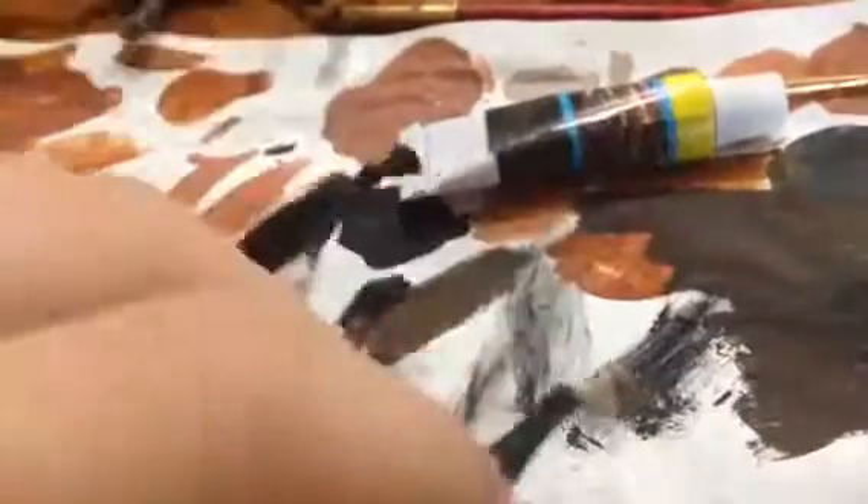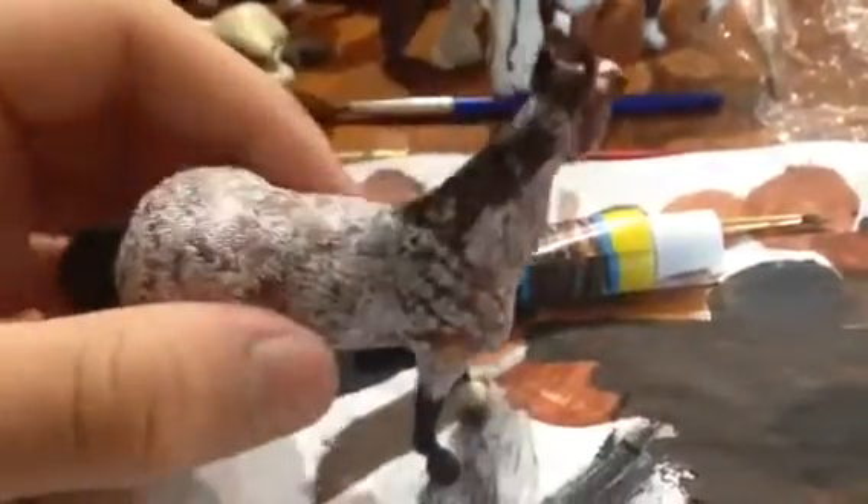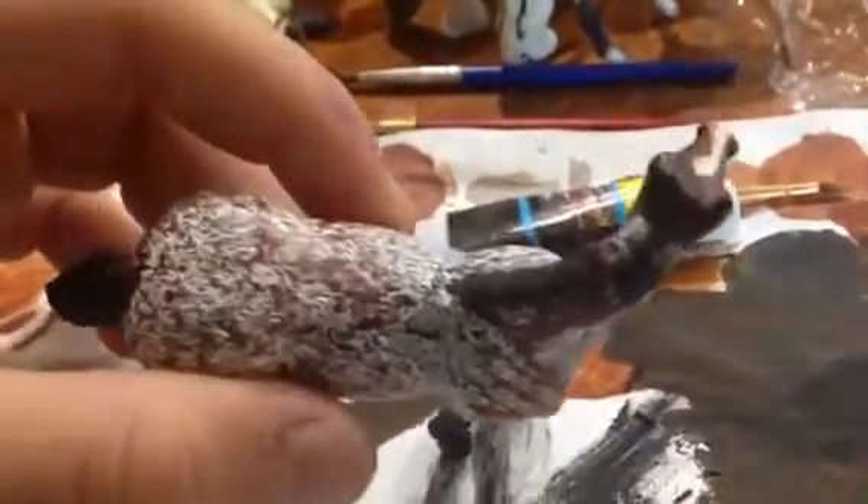It's cute, I think. But it doesn't look like a roan. I don't even know what it looks like — it just kind of looks like a horse that was meant to be brown, but when he gets fluffy, he gets white hair.